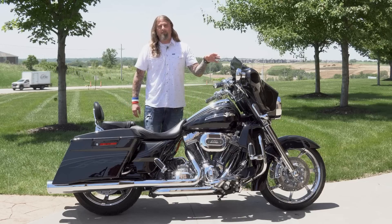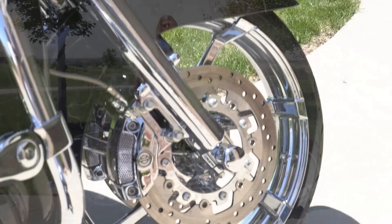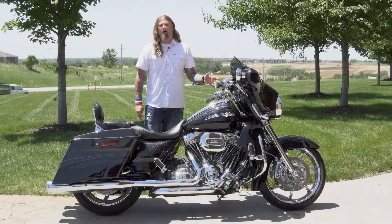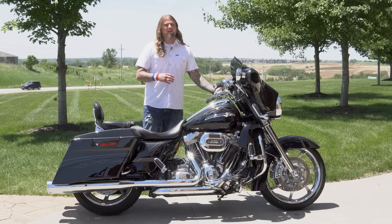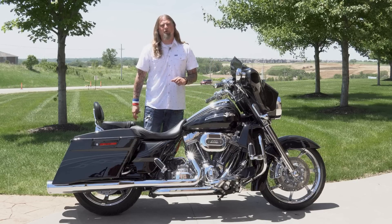Let's move to the front on the CVO, where you have the 19-inch 130 all-chromed-out custom front wheel. This is a beautiful looking rim on this motorcycle, and it really plays with all the chrome that we're going to talk about on this bike. You can see that the entire chrome front end really stands out on this motorcycle.